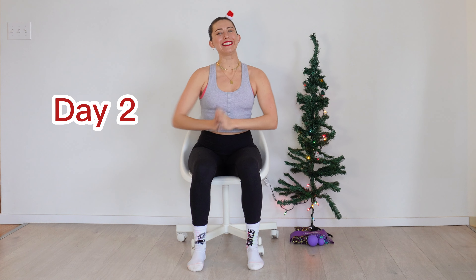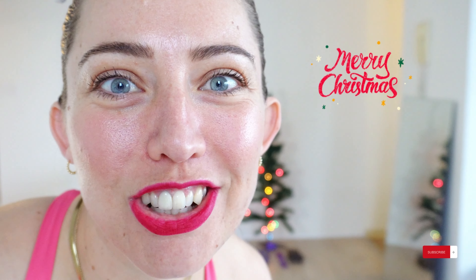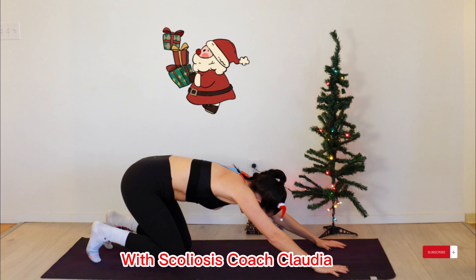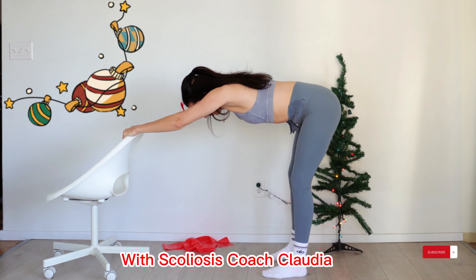Welcome back to Scoliosis Day 2. Today I'm going to be taking you through some seated corrections in a similar way that we did yesterday. I'm also going to show you some little tricks that you can do as you're sitting down to help you lengthen your spine.